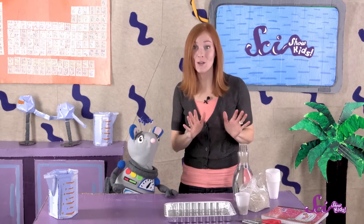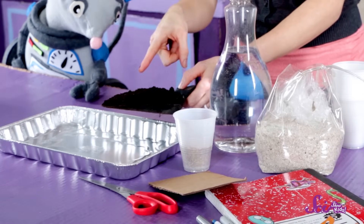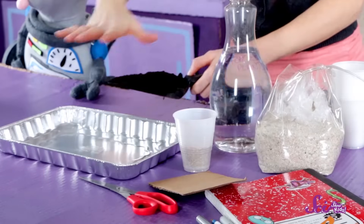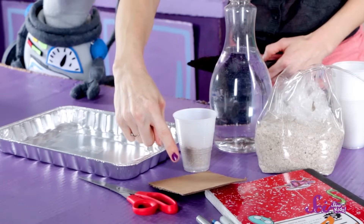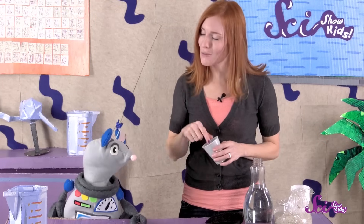To grow our plants, we'll need four containers that you can cut a hole in — we're going to use small plastic cups. We'll also need soil, water, sand, seeds, a drain pan, a small cardboard square, and scissors. You can use any seeds you like, but make sure to use the same kind of seeds for all of the containers. For this experiment, I found some extra grass seeds that we're going to use.